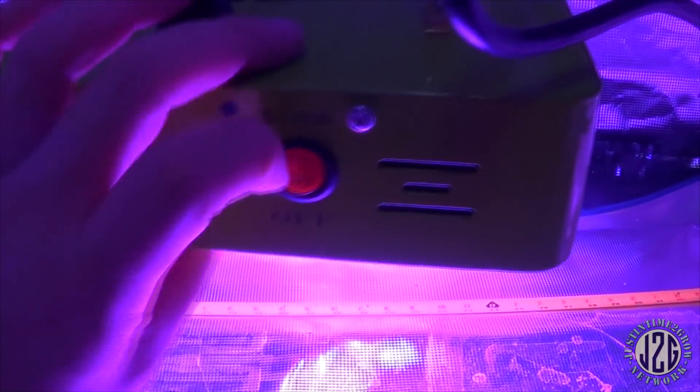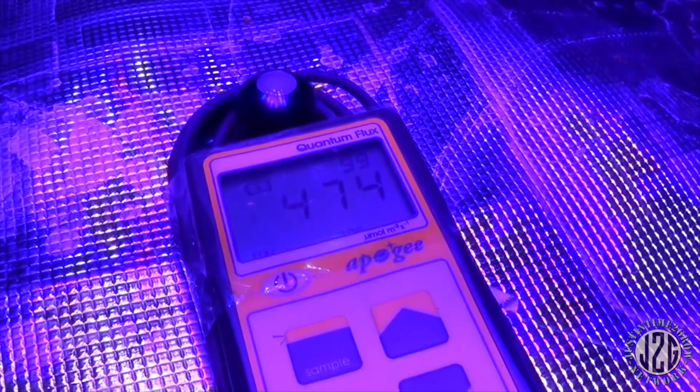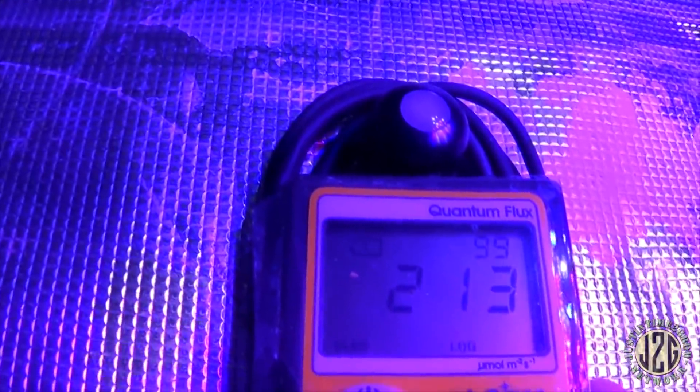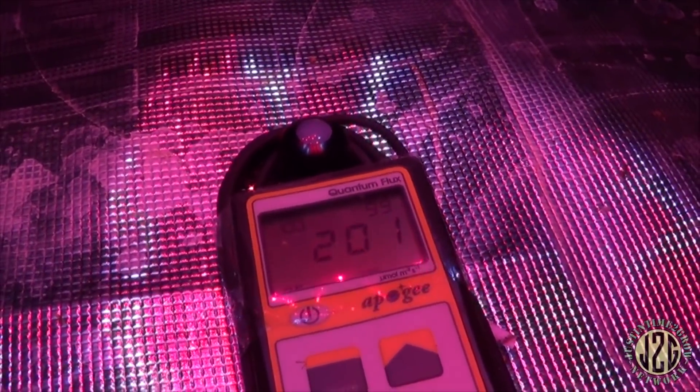Let's test just the grow switch here at a foot. Yeah, that's maybe even a little high for veg — so maybe 14 to 16 inches for veg. Going out to the sides you still get a couple hundred. So I'd say 14–16 inches for veg, and if you just wanted to do some straight-up far red it's still around 200. That's pretty much all the readings on this.